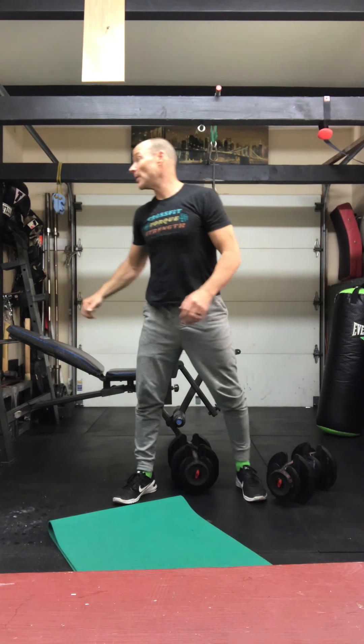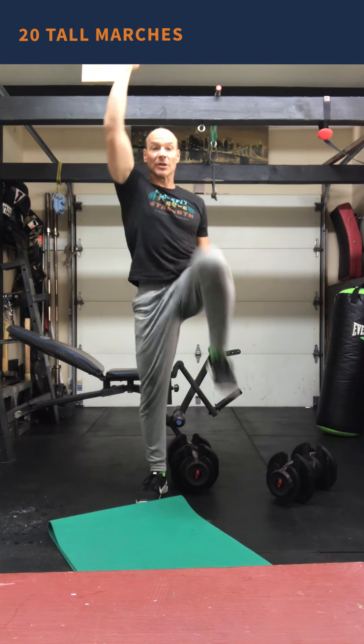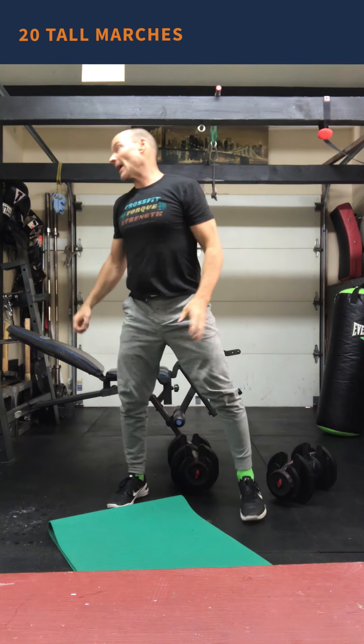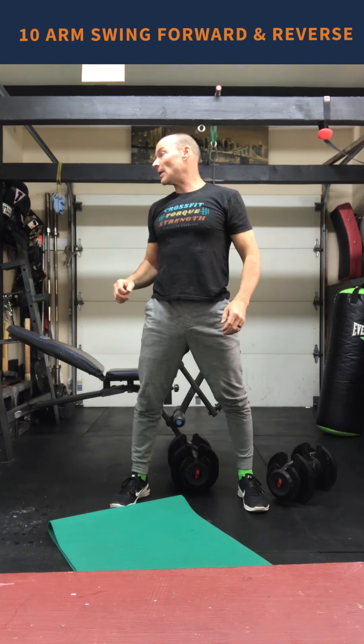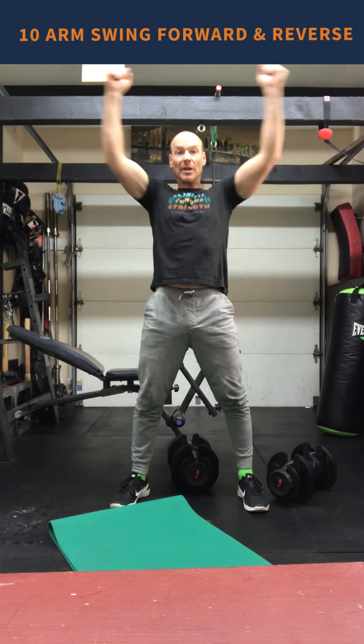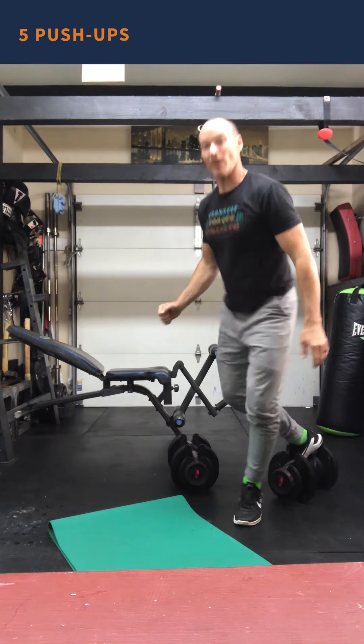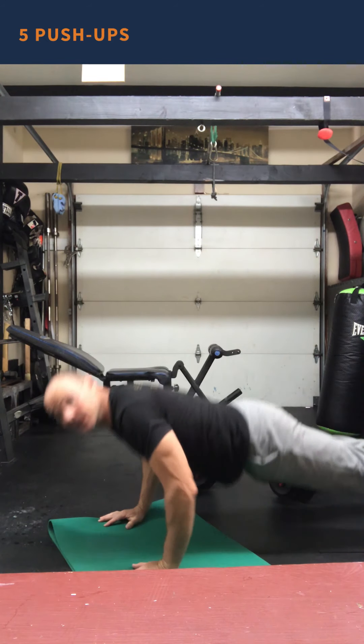We're going to start out with our tall marching — knees high, hands high. After that we move on to our arm circles, which are going to be forward and reverse.